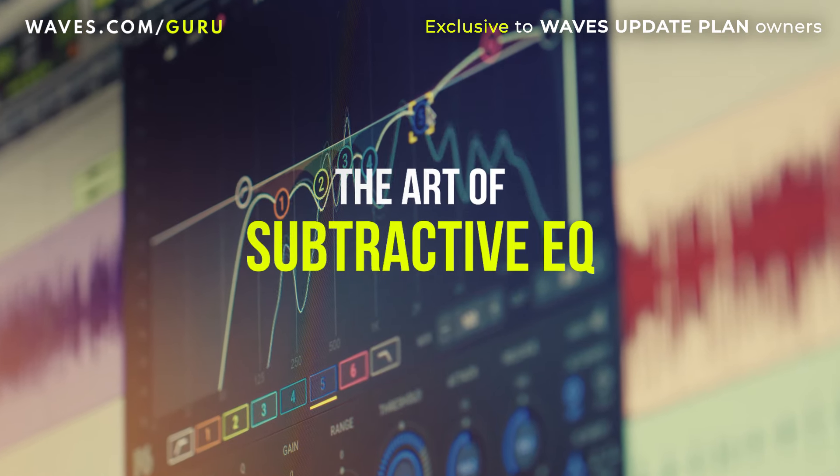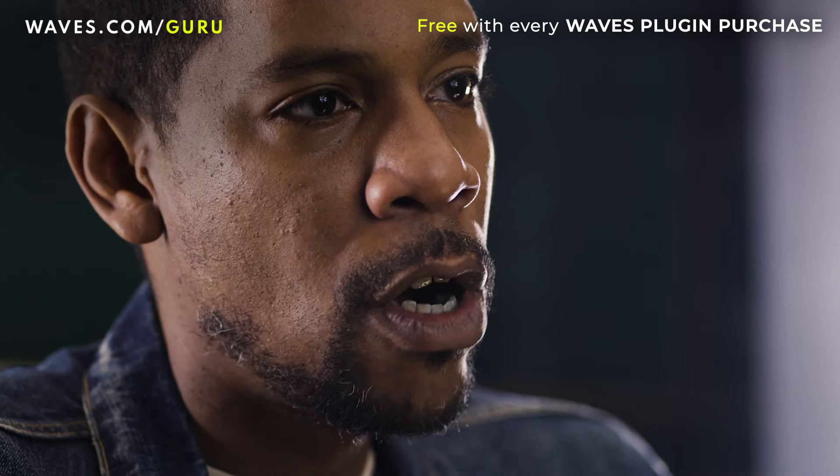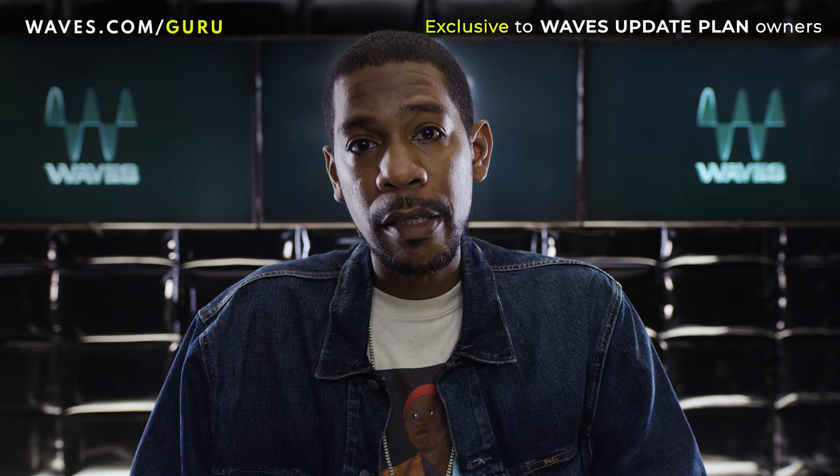And that's all I know. Today I'm here to talk about subtractive EQing. For me, this is one of the lost arts that we don't use as much. We're going to mainly concentrate on vocals and getting vocals to sit right in the mix.